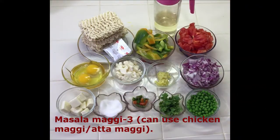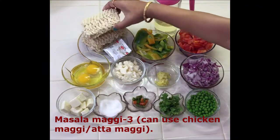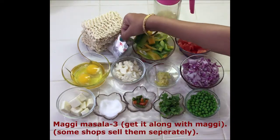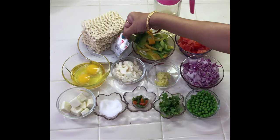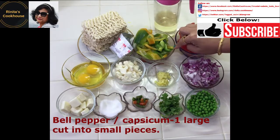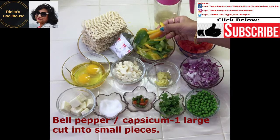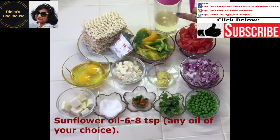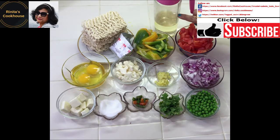The ingredients we need are 3 Masala Maggi. We can also use Chicken Maggi or Atta Maggi, along with 3 Maggi Masala packets. We get them along with the Maggi, though some shops sell them separately. We also need 1 large bell pepper or capsicum, cut into small pieces, and 6–8 teaspoons of sunflower oil. We can also use any other oil of our choice.